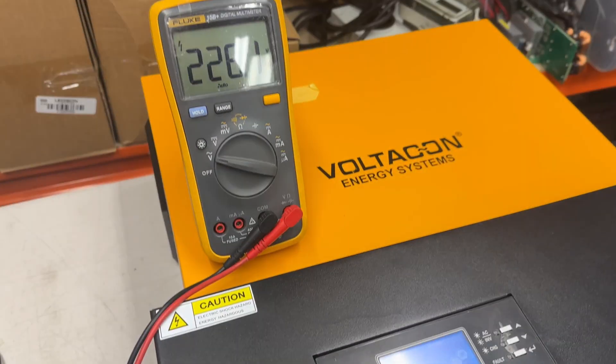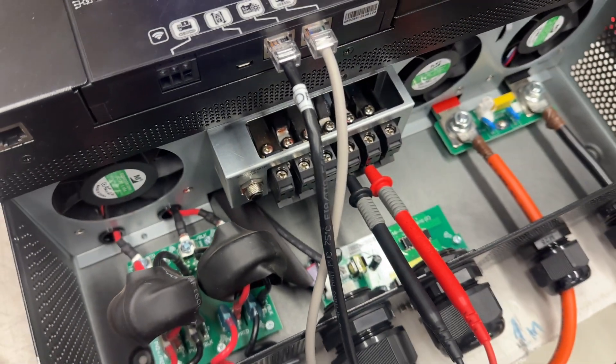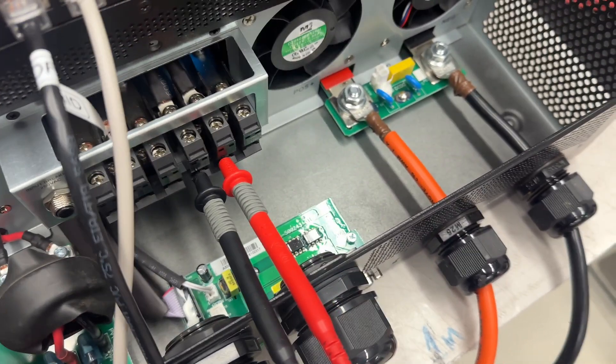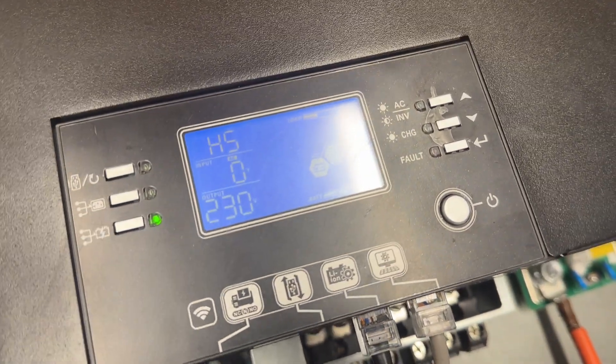If you spot any kind of error, or if you see that the voltage at the output is not exactly the same between the two inverters — and when I say the same I mean precisely 230 volts — even a couple of volts can create some disastrous results. Here we can see that the voltage is 228 volts, the actual measured voltage on the AC terminals, and the screen tells us 230 volts, so there is a clear discrepancy here.